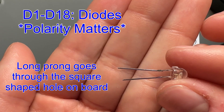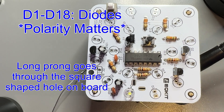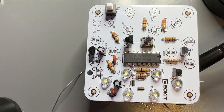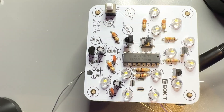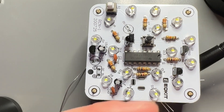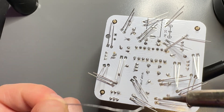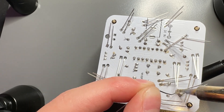Next, we have our diodes — there are a lot of these. You're going to see each one has a longer leg and a shorter leg. The longer leg goes through the square hole shape on the board. You need to make sure you have your diodes facing the right way or things are just going to go very badly when you want to turn this on — it may not work. So these need to be placed in correctly and we're going to get all 18 of them on the board. Look at all of these solder joints you get to do at once — how satisfying and exciting is this? Just go through and solder each and every one on.